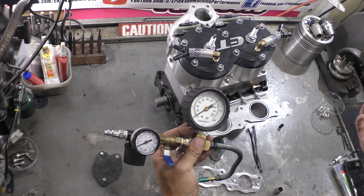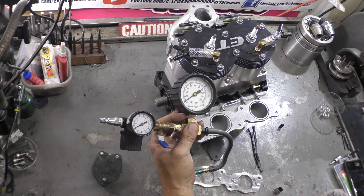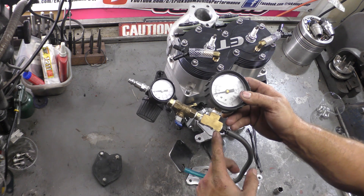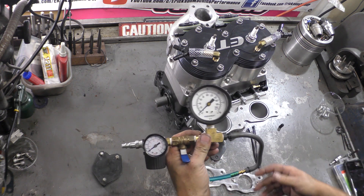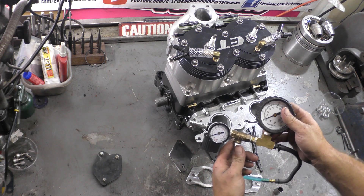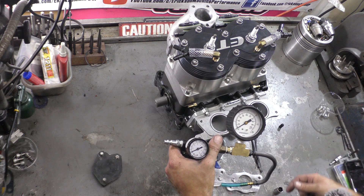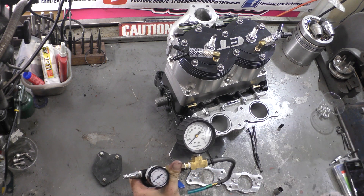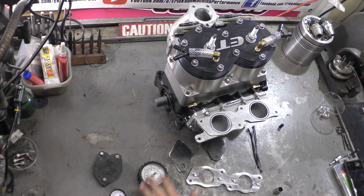A good gauge still isn't super expensive. This whole setup cost me maybe 40 bucks 20-something years ago and it's still working. Then all we're going to do is a barb fitting to fuel line — and that's really it. We'll plug this into the air compressor, leave it locked, set it low so you're not putting a ton of pressure into the block, then open it up, fill it, and let it sit for a specified period of time. That's the gauge.